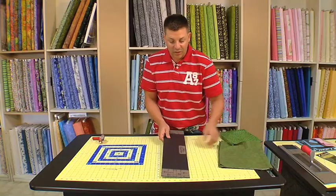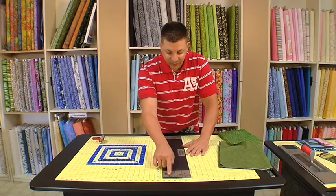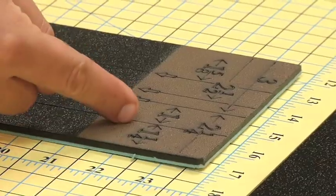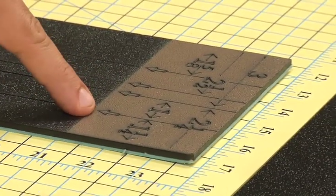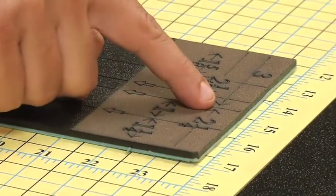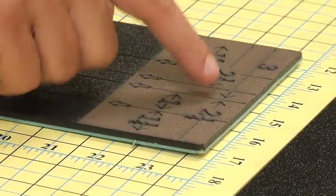Second thing you need to know with the no-slip ruler is you're going to see different size measurements. Whatever you have from here to here, which is the arrow, will give you an exact measurement. In other words, from here to here is one and a quarter. From here to here is two and a quarter. From here to here is three.